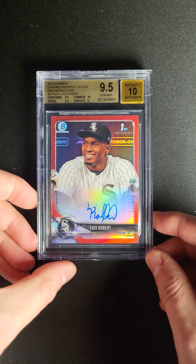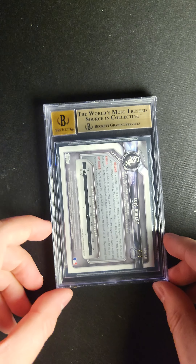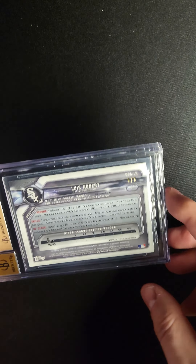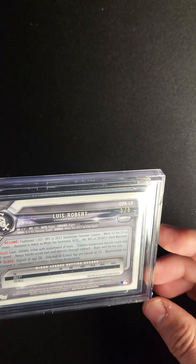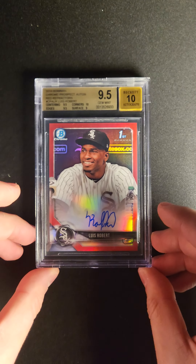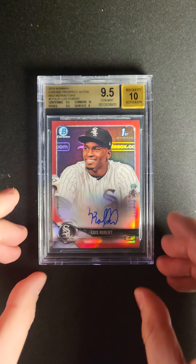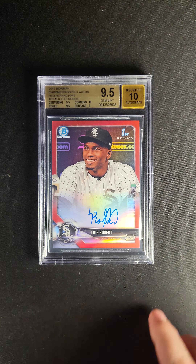One of the most popular young baseball players of the last few years, Luis Robert. The 2018 Bowman Chrome Red Refractor, which obviously has this autograph here as well. I like the autograph — it's not like it has the most style in the world, but he's clearly taken some time to put that together.